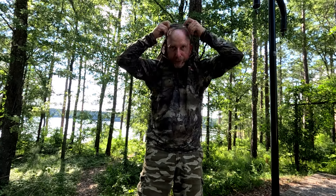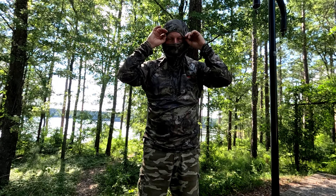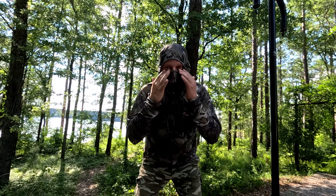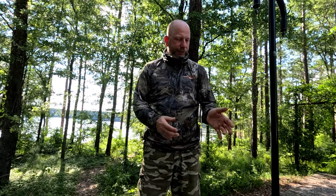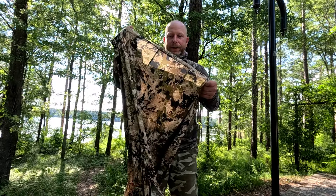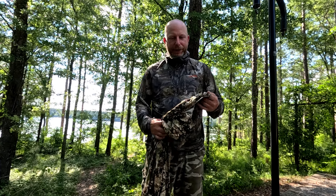I'm six foot one and this is a large. I'm generally walking around like this with a little beanie on my head. But when I know I'm going in on some hogs or know I'm getting in on some game, I'll pull this — this little face mask is built in. It goes right over your face, zip that up, and flip that on. They've got your hood and your face mask built in on them, so you're not fumbling around in your bag looking for your face mask. I just put that hoodie on.